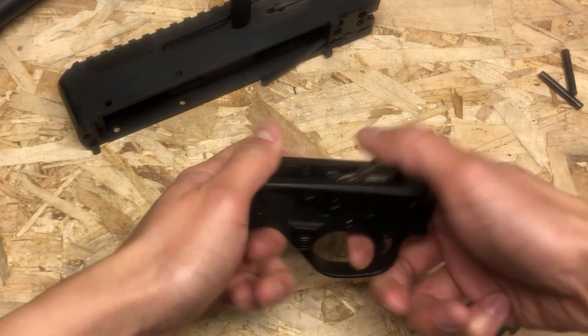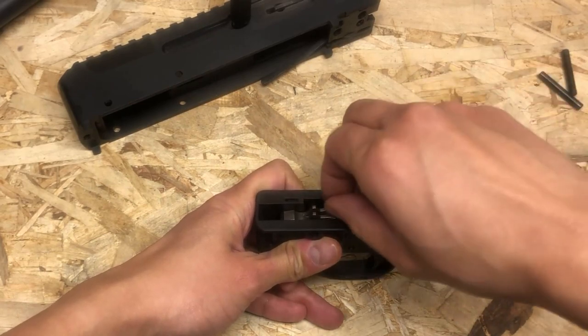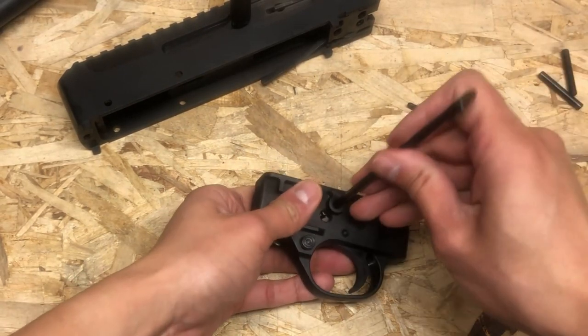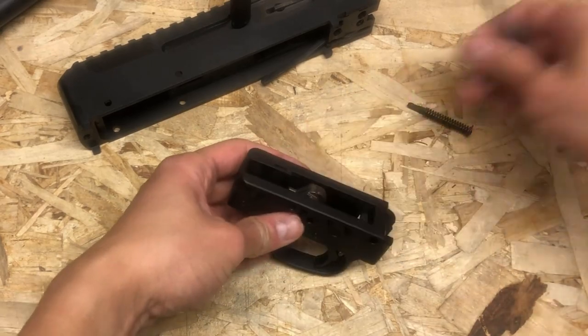Take the safety off, pull the trigger while holding onto the hammer and let it forward. Remove the trigger spring or the hammer spring, then the hammer pin with a punch or an Allen wrench or whatever you have lying around.